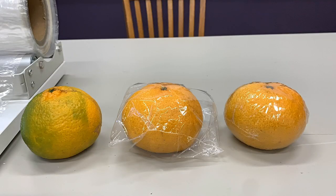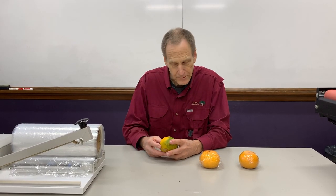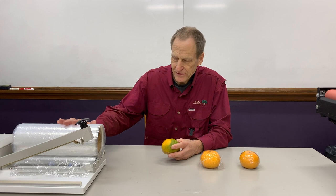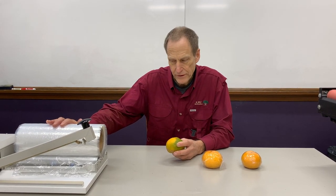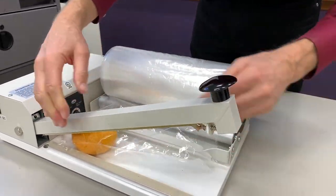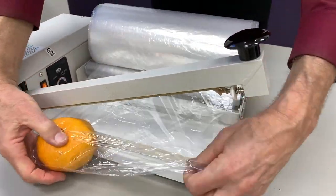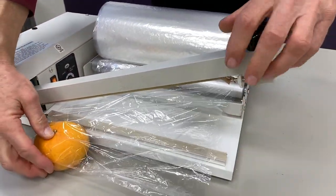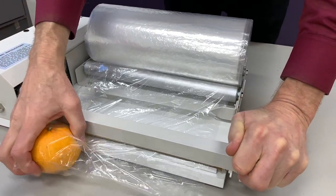The technology is very simple, it's very affordable, it makes a nice gift for Christmas this time of year. The technology involves just procuring commercially available shrink-wrapped film and manually putting the citrus inside the shrink-wrapped film and then heat sealing it with an i-bar heat sealer. This unit is available for a couple hundred dollars; you can get less expensive units for about $100.